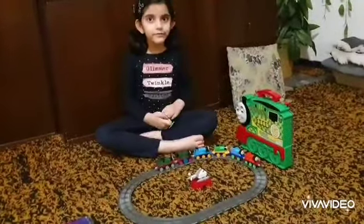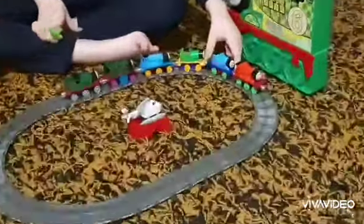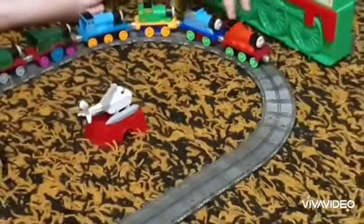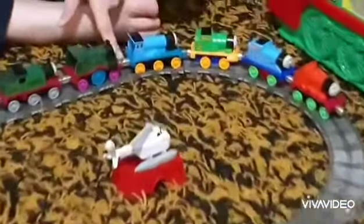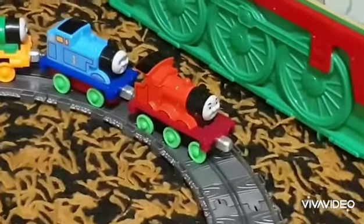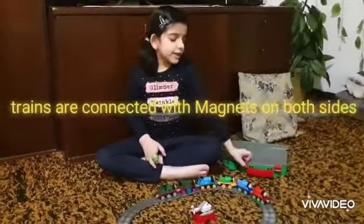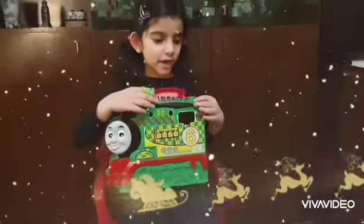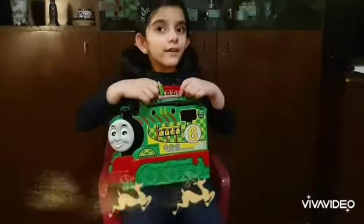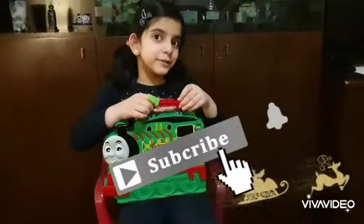So everyone, that's it for now. I forgot to tell you that these Thomas trains have magnets on both sides - that's how they're connected. Each one has magnets on each side, that's how every one is connected. So everyone, that's all I can show for today. Let's put this back in. If you like this video please subscribe, please like, please share, and stay tuned for more videos. Goodbye!